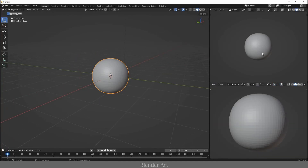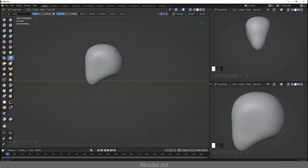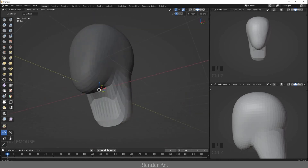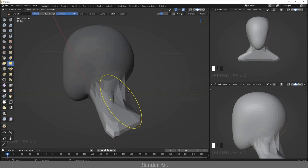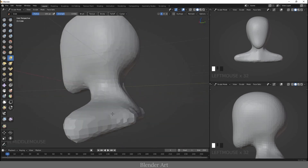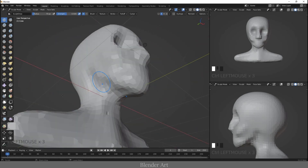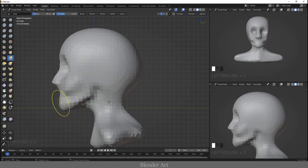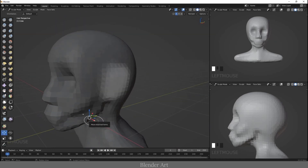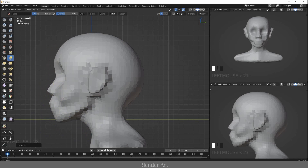Hello everyone! In this video I want to share with you my workflow about sculpting a character in the timelapse. So this workflow took me about 90 minutes. Here we go!